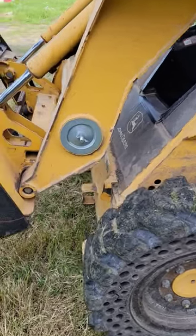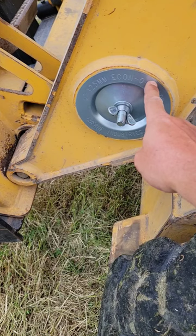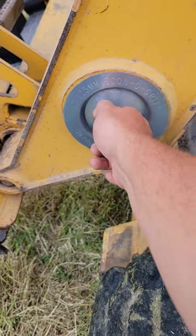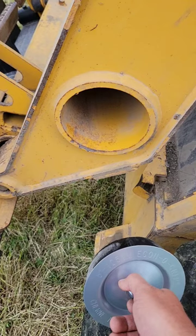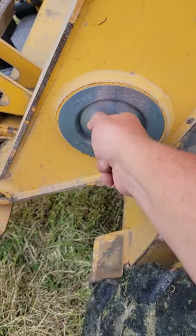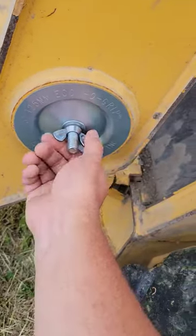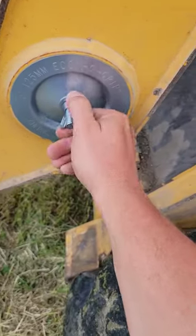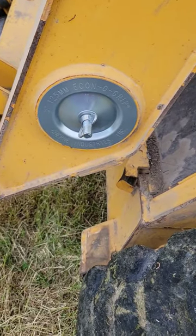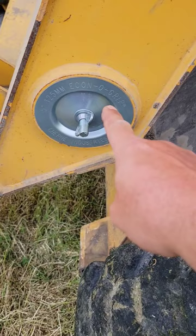I finally found some gripper caps that will fit this support beam on my loader for my skid steer. These are five-inch ones which fit the four and three-quarter inch inside diameter pipe on the skid steer loader. You just push these in and tighten that wing nut a couple times — now you can't get it off. I put one on each side to keep my chains, tools, whatever you need. Great storage.